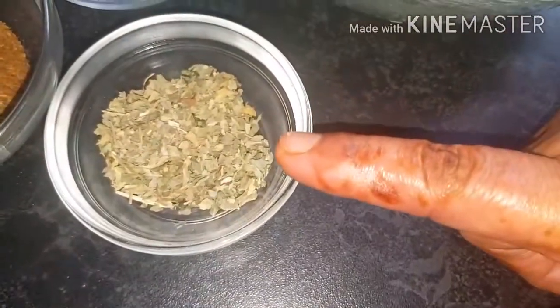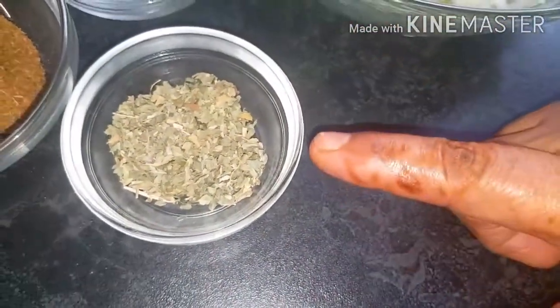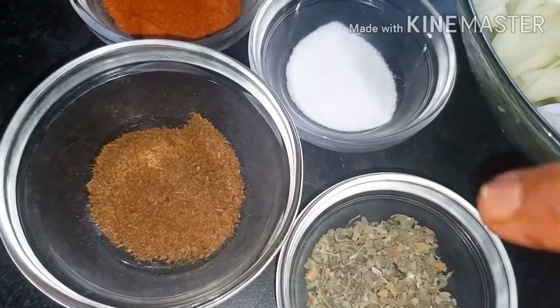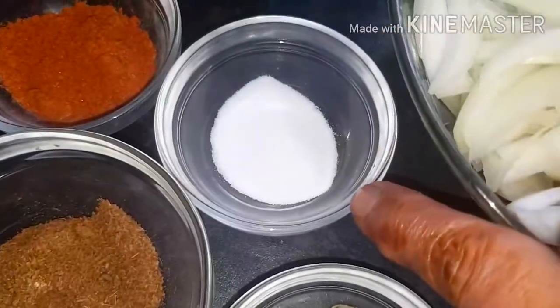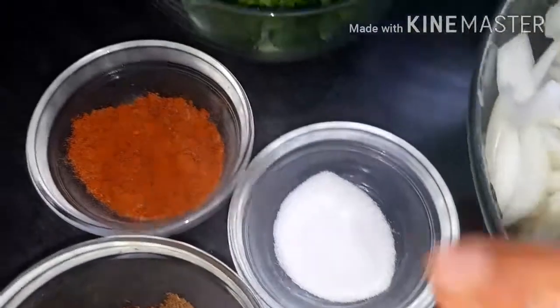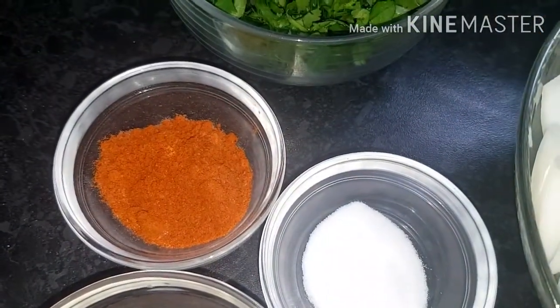Suki methi — one tablespoon of dry methi, one tablespoon of cumin seed powder, one tablespoon of salt, two tablespoons of basara spices.